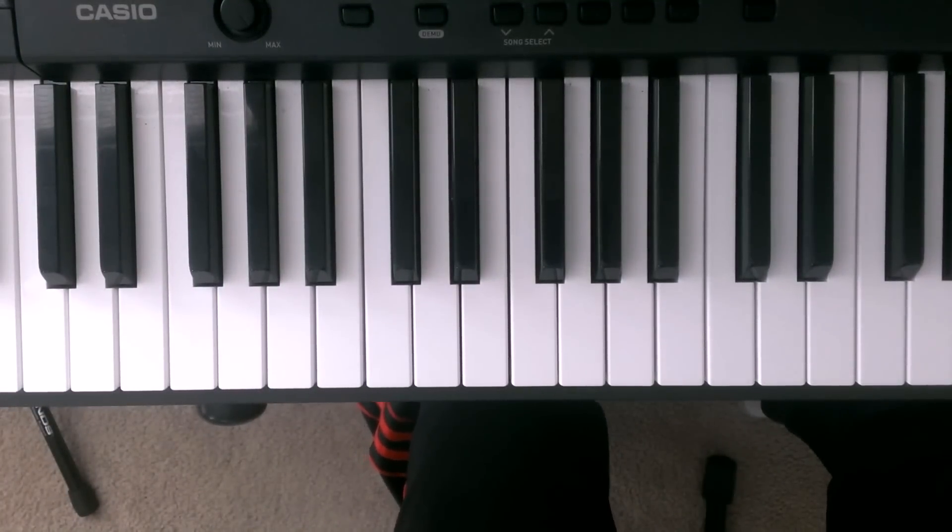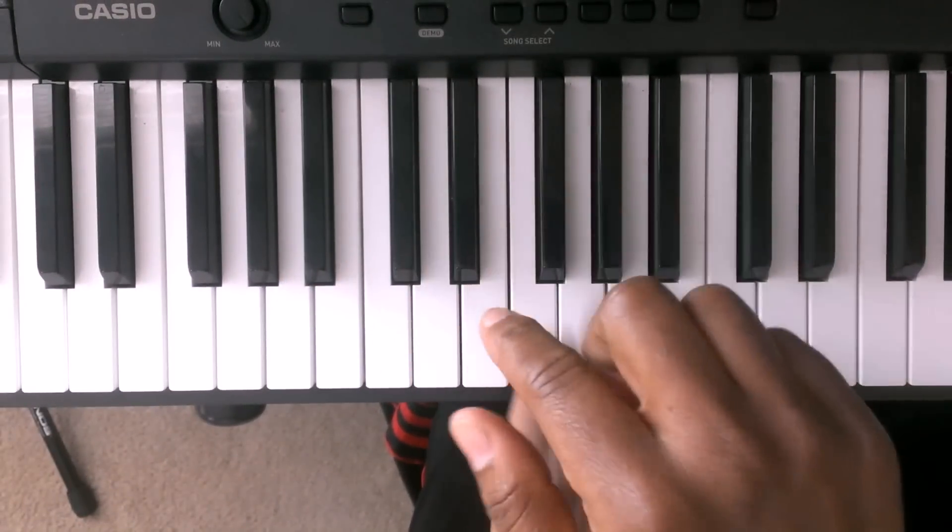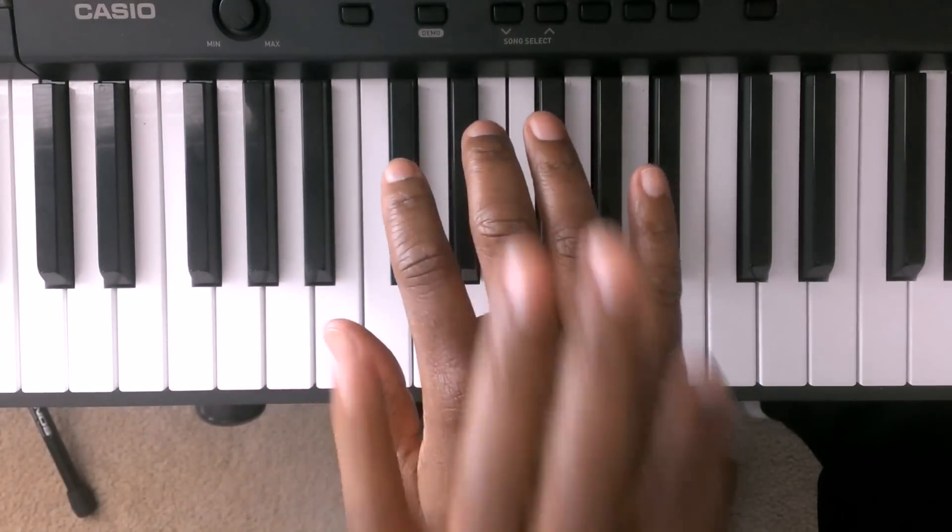We're going to start off by giving the fingers some numbers. On the left hand, this is finger 1, 2, 3, 4, 5. On the right hand, this is finger 1, 2, 3, 4, 5.